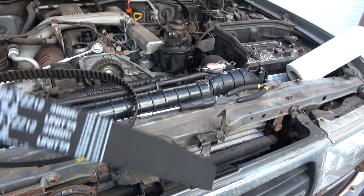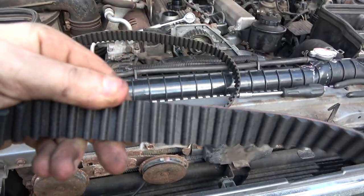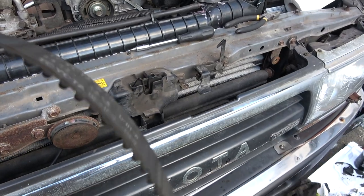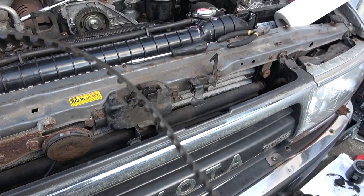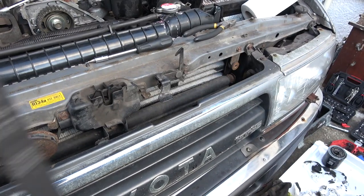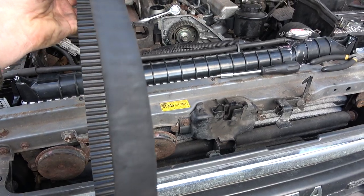Both belts here — this is the new one. I reckon you'd be hard pushed, besides the colour difference, to say that's 20 years old. It's not cracked or anything inside or along the edges. But anyway, let's get this new one on.